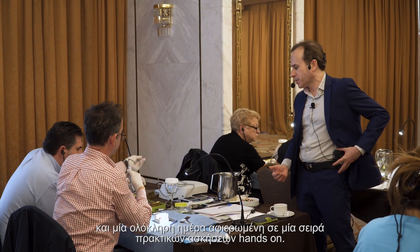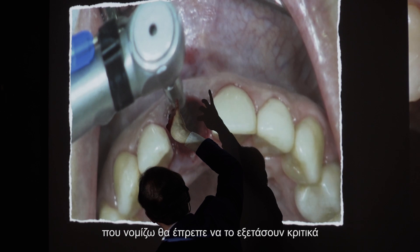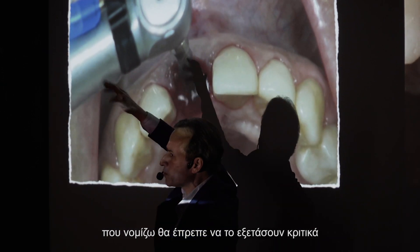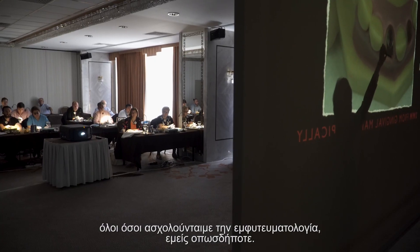Imagine three days: two days being lecture discussion and one day just completely devoted to a hands-on series of exercises that put it all together for all of us. No question, an amazing protocol and one that I think really should be looked at critically by anybody involved with implant dentistry.